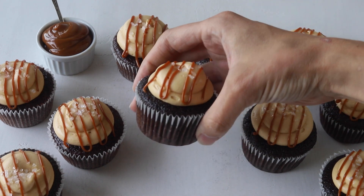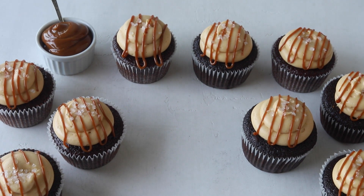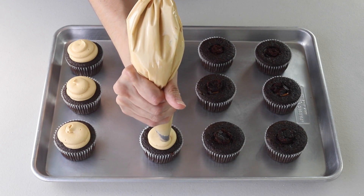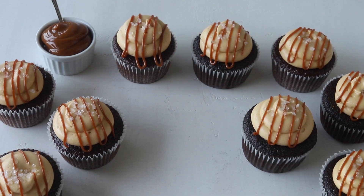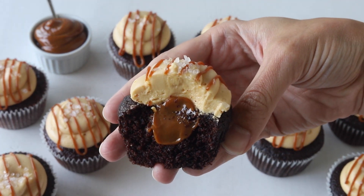Hello friends! Today I'm going to show you how to make the salted dulce de leche cupcakes. They are from my book Fantastic Filled Cupcakes. Dulce de leche is probably one of my favorite things in the whole world. These cupcakes are rich, fluffy, and absolutely delicious. You can find my book Fantastic Filled Cupcakes on Amazon and many other places that sell books.